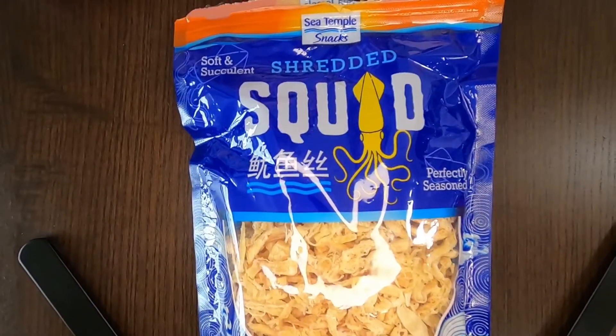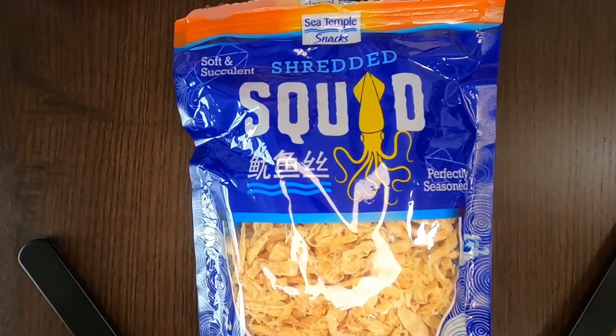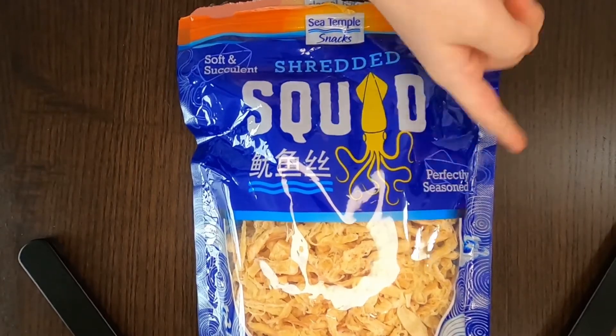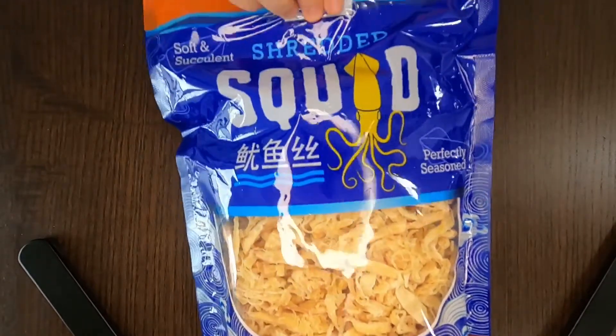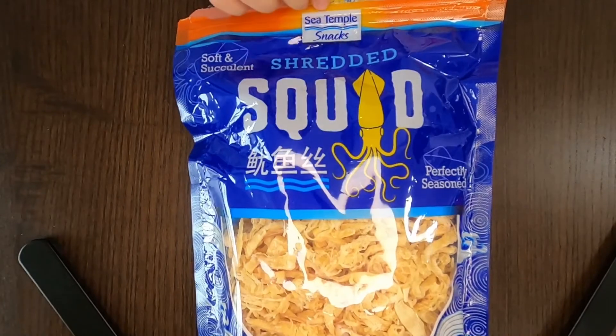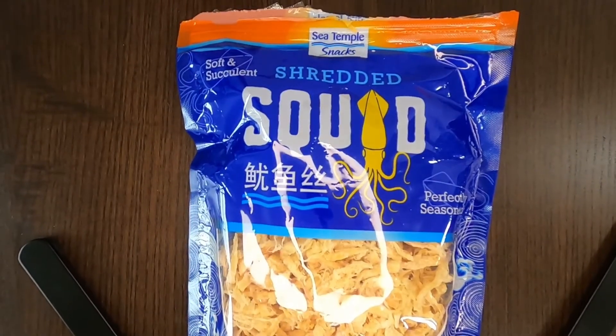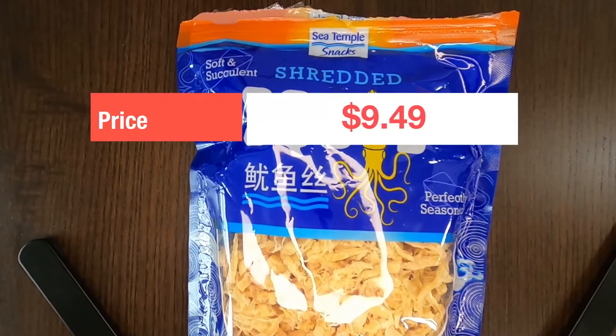I think many people will like this product because it's perfect and seasoned — like it says, perfectly seasoned. And it's not very salty like I thought before I ate this. I think many people will enjoy it. The price in my area at Costco is nine dollars and about 49 cents.